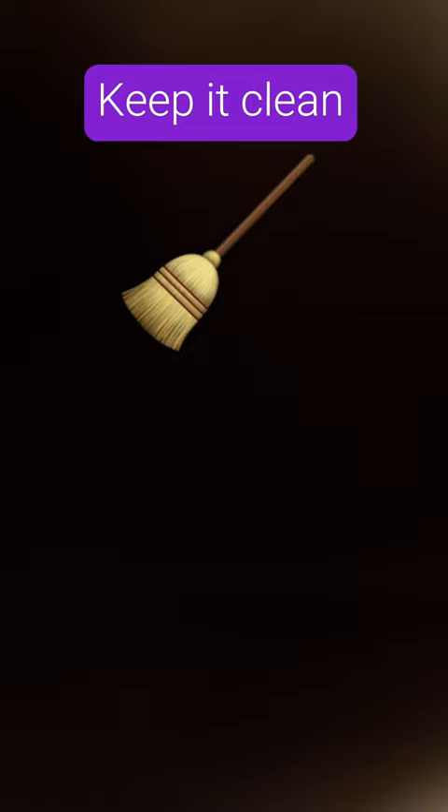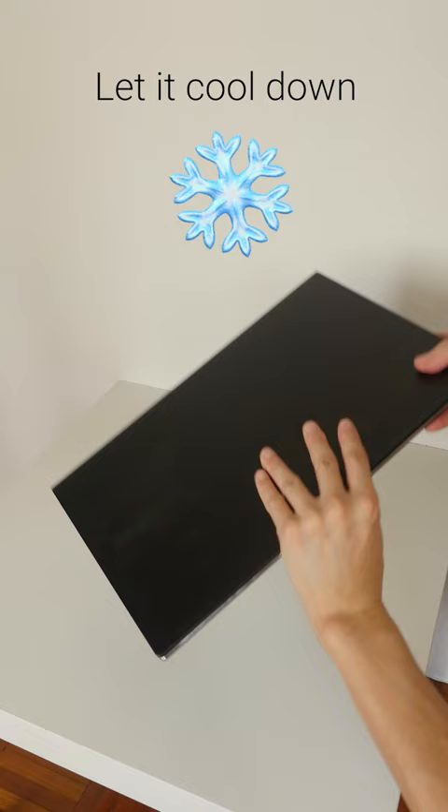Keep your laptop clean and free of dust, pet hair, or crumbs. Check for debris on the keyboard, fans, or vents and remove it with compressed air. Make sure air is flowing under your device and that it isn't overheating. If it is, shut down your laptop and let it cool down.